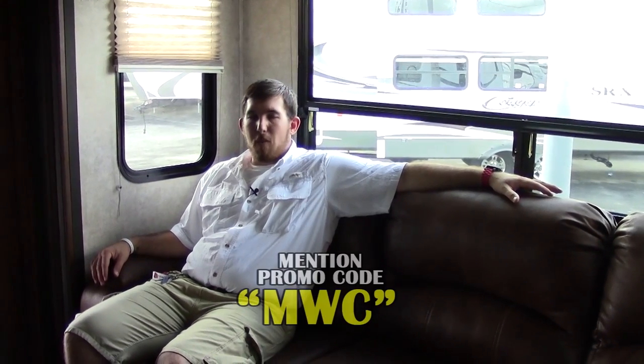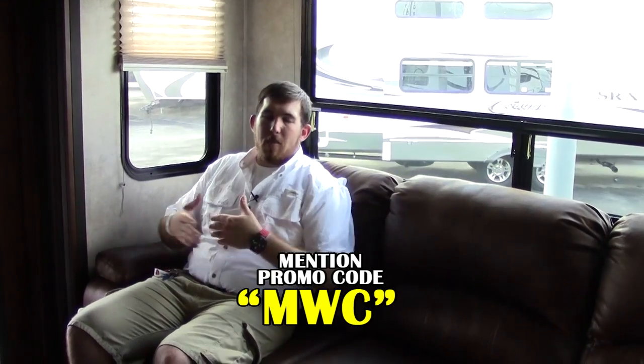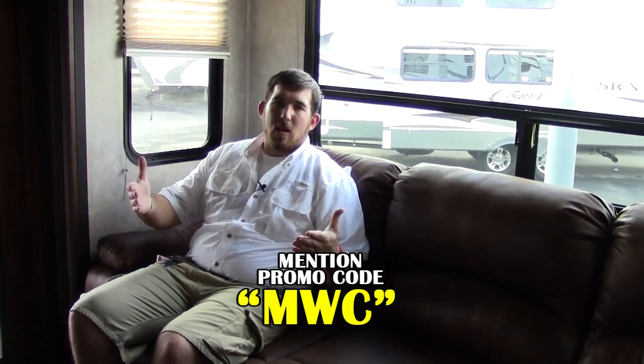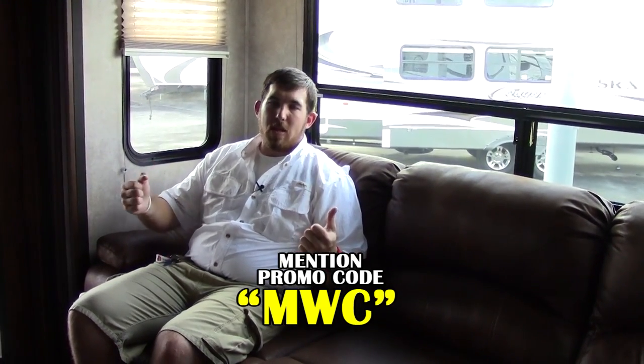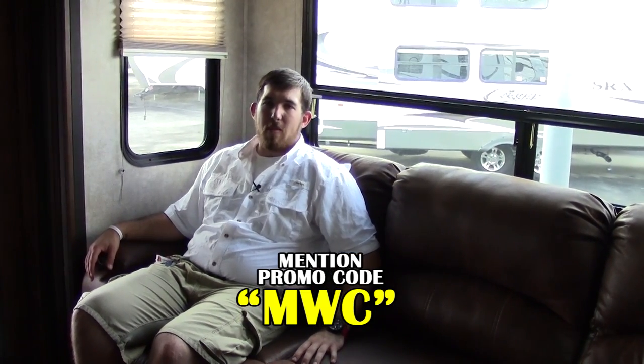I want to take this opportunity to thank you all for taking the time to enjoy this video. You've been looking at the Keystone Carbon 31 travel trailer bumper pull toy hauler. If you use the access code MWC shown at the bottom of the screen, you can access any special pricing we have going on our available units. Once again, my name is Mo, we're out here at Holiday World of Katy. The easiest way to contact us is via phone at 281-371-7200. Hope to see you soon.